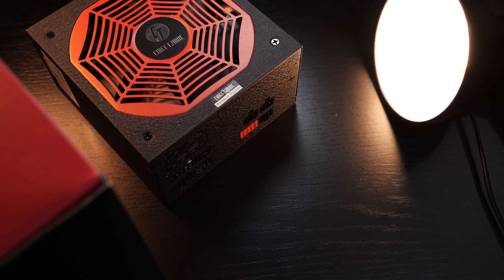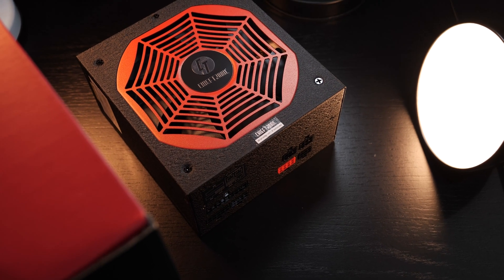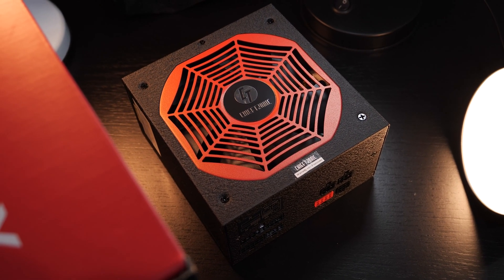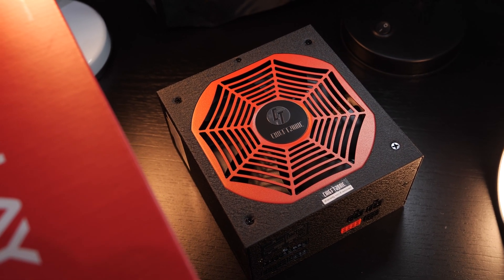Would you look at that? Is it just me, or does this power supply remind you of Spider-Man as well? Either way, it's definitely a nice change, especially since there can't be done a whole lot design-wise when talking about PSUs.